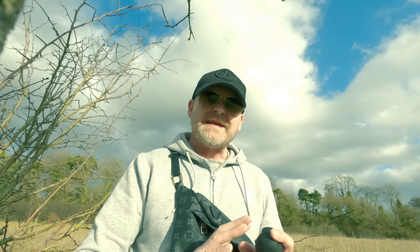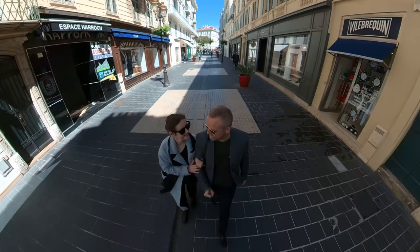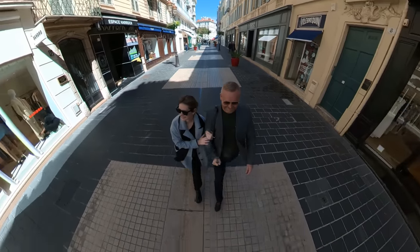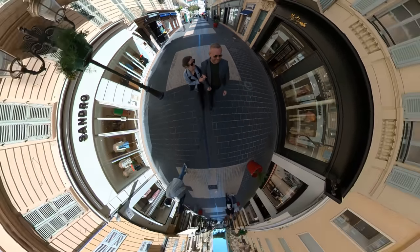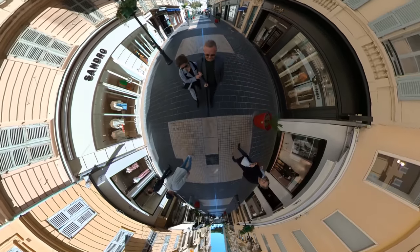The first thing you want to make sure of when shooting a tiny planet is you've got the right location. You want to choose somewhere where there's plenty of open space around you. If you look at this shot of George and me walking down a high street in Nice, when we go into tiny planet it looks cool but it hasn't really got the tiny planet effect because we've got these buildings quite close to us.